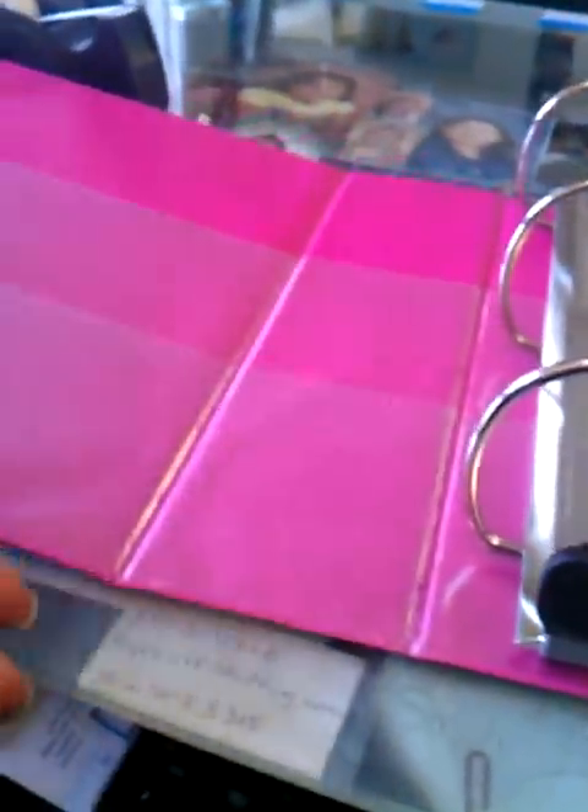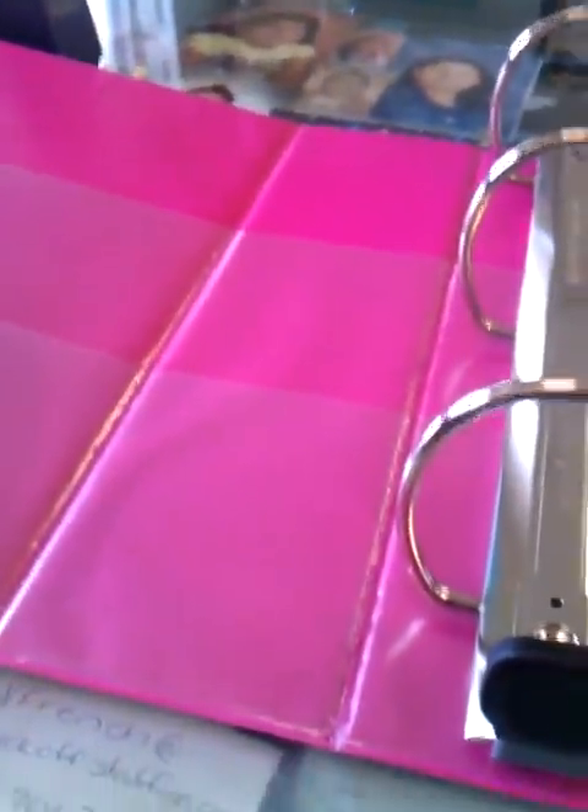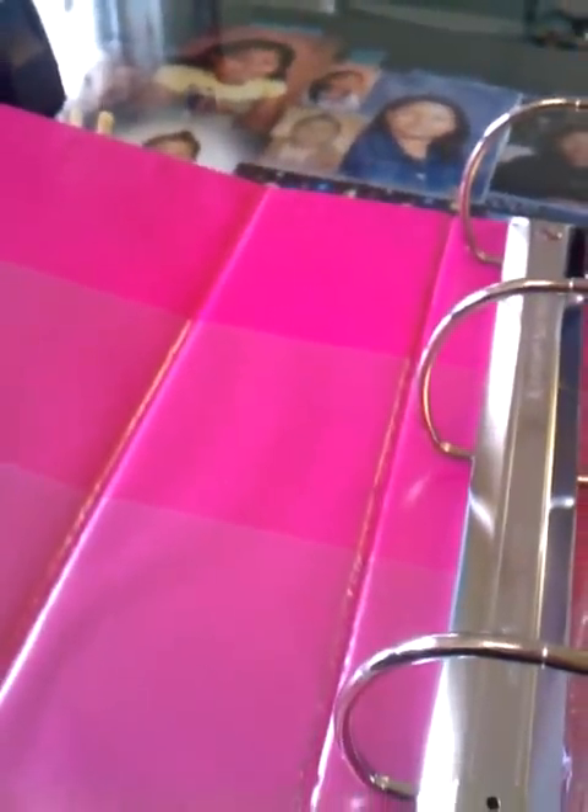I got this binder from Target. I'm sure you can search around and find one if you like, but I'm partial to pink, so I wanted this binder. I like it because it has these pockets in it, because a lot of times I'll come across an expired coupon while I'm in the store, and I like to stick it in here. You can send your expired coupons for up to six months overseas because our military families are able to use them at the commissaries.